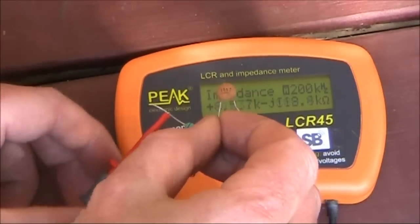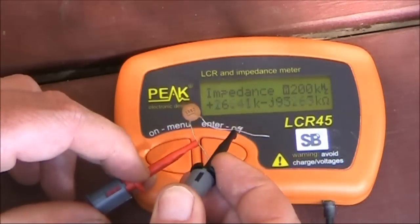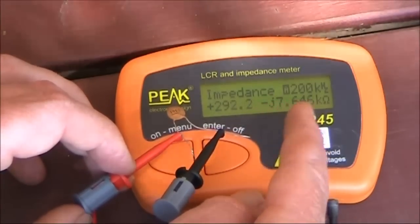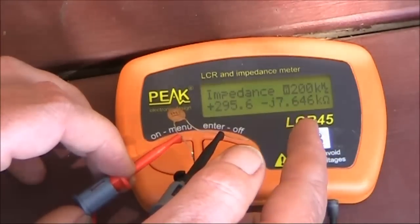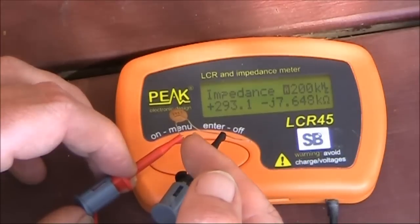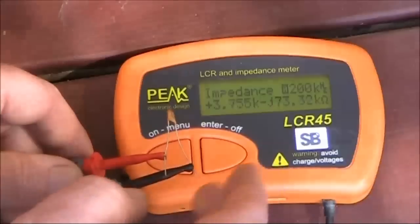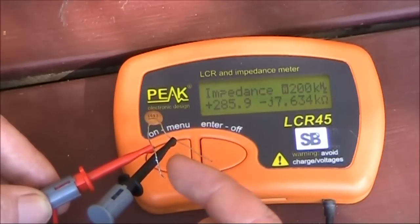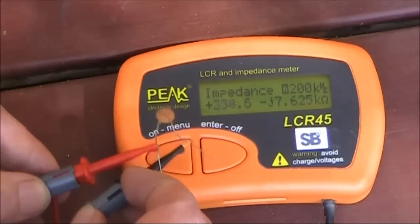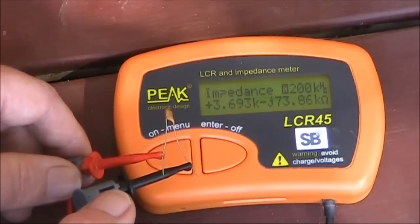If you get a 100 picofarad capacitor like this and put it in, you'll notice the plus has gone to a minus, which is capacitive reactance, and it's 7.6 K — quite a substantial resistance at 200 kHz. We don't use the word resistance, because resistance is normally associated with DC measurements; when we're talking about AC, we're talking about reactance. If we went to an even smaller capacitance you'd expect the reactance to increase. Let's go to 10 picofarad — and it's gone up to about 74 K.